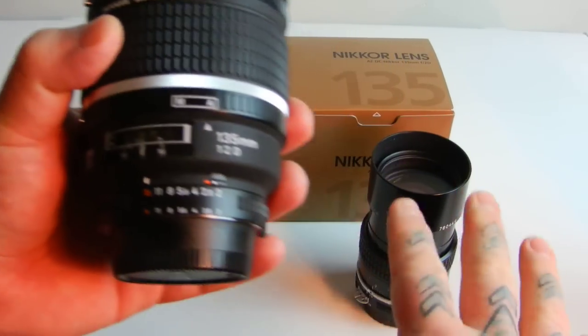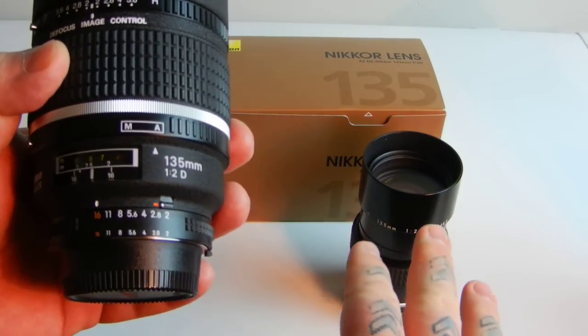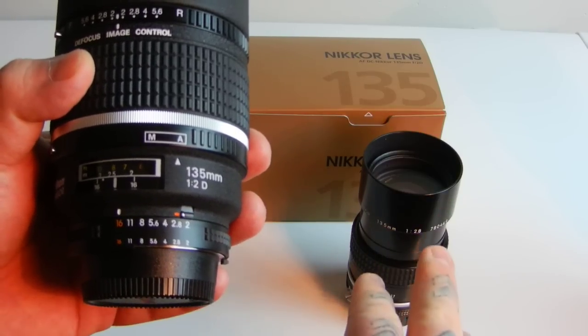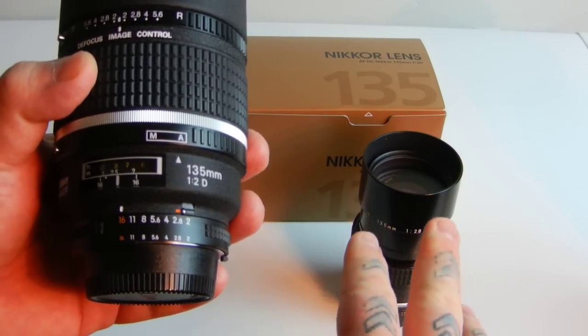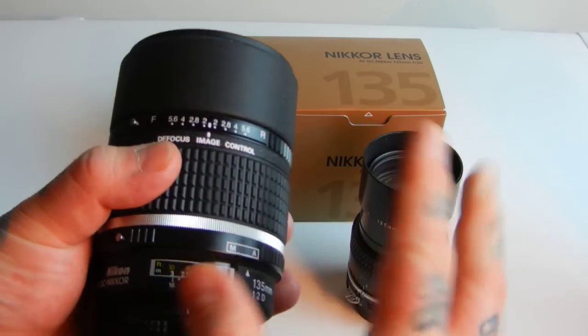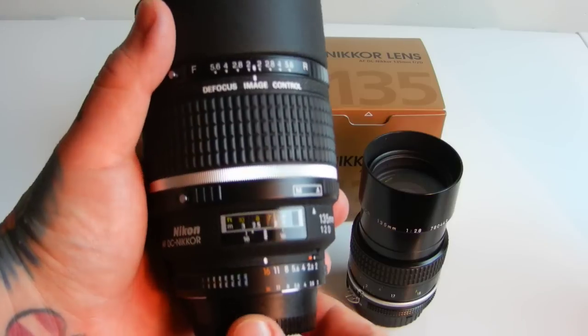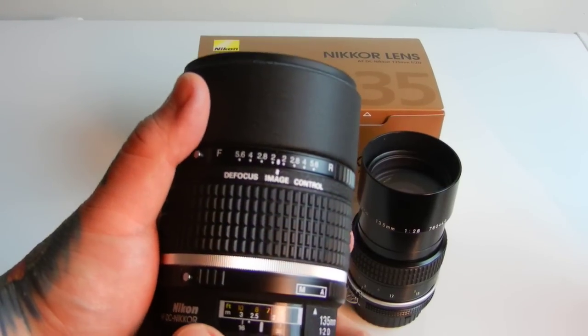Does have adjustable aperture, is an F2. You can get the 135 millimeter available at F2, F2.8, and F3.5. Both have built-in lens filters. This is a real heavy lens. Nikon is probably going to discontinue this soon.